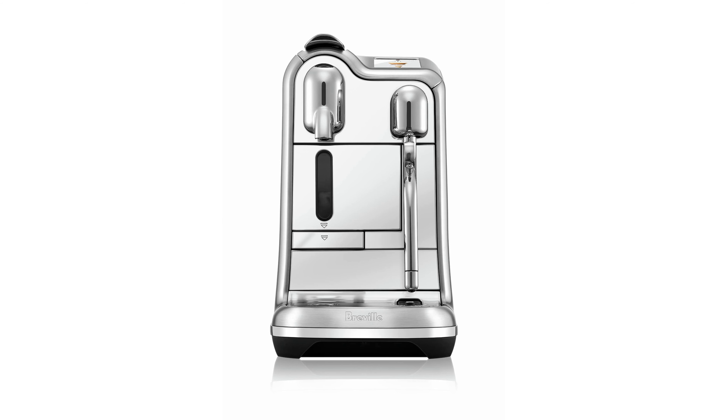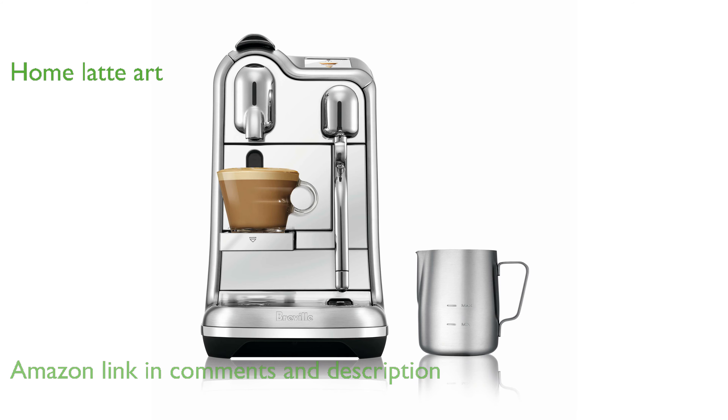The Nespresso Creatista Pro BNE900BSS by Breville offers freshly brewed coffee and authentic espresso, making it a versatile addition to any kitchen. With its attached milk frother, you can create top-quality latte art right at home, enhancing your coffee experience.